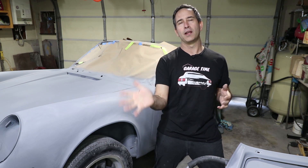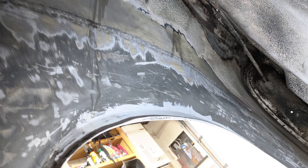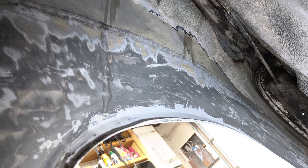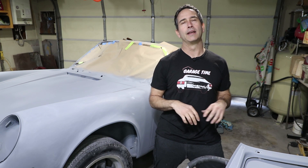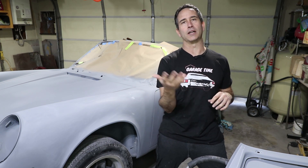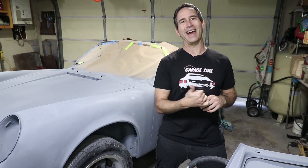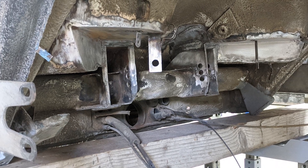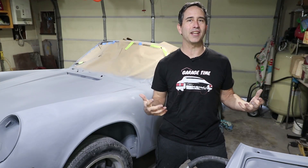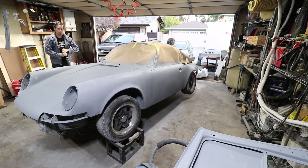I have never finished the inside of the wheel arches. When I welded the flares on, I did a lot of work to smooth out the outside but the inside is still untreated. So I'm gonna work on that and also the seat pans that I installed — I never finished epoxy primer and undercoating on those areas. This is a good time to work on that because it's got to get done.